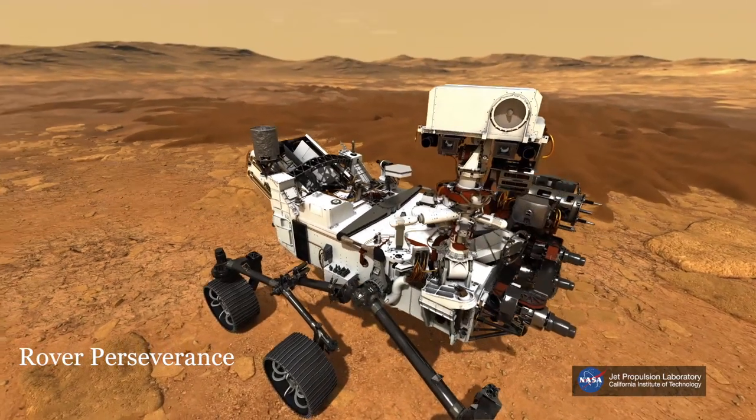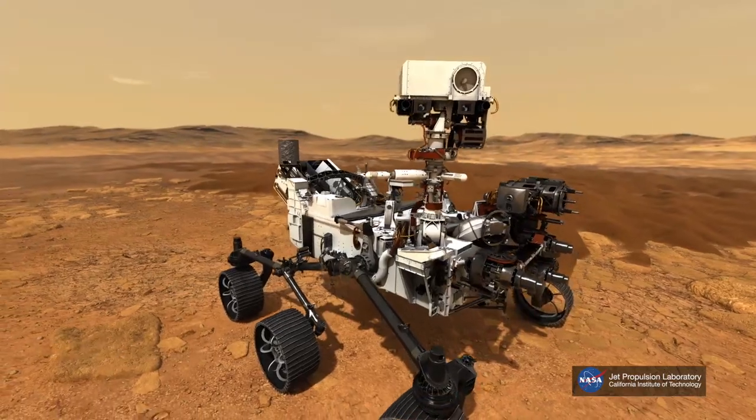The Mars 2020 mission is the first step of a very ambitious mission, the Mars Sample Return mission, which is the grail of planetary science. Its aim is to bring back samples from Mars to Earth in order to analyze them, with the intention of finding if life ever happened on Mars.